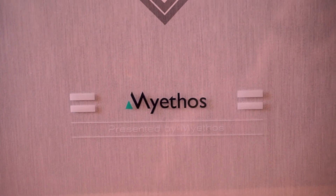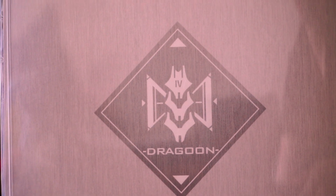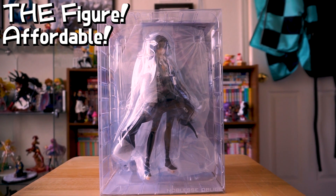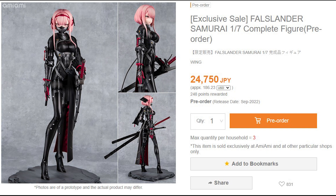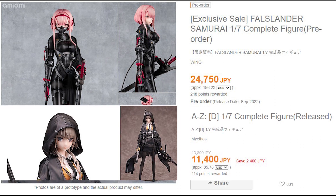I'm here to tell you about the Mayethos Dragoon 1/7 scale figure designed by the artist Neko. From the A to Z line comes D, the figure for an affordable and cool scale figure. If I did my math right, other similar figures cost over twice as much, and while D is a pretty penny, that second number is a lot lower than the first.